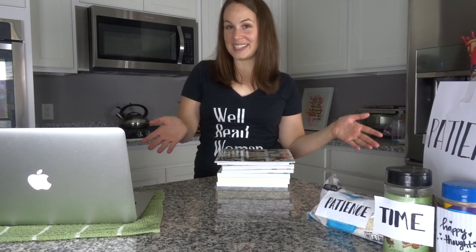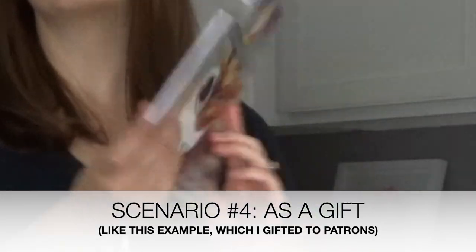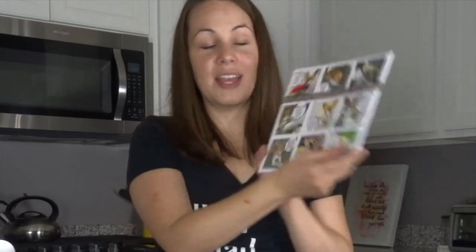A few more examples: if you want to make something just for fun — like this little booklet of memes I made for my patrons. This is the proof copy; I have a final copy somewhere else. But anyway, this is something I never intended to be a big seller, so I made it just for fun and created the cover and everything inside myself.